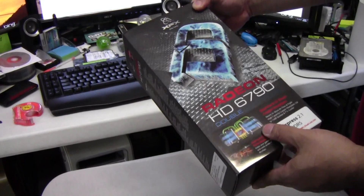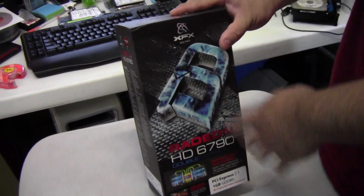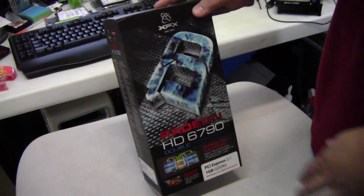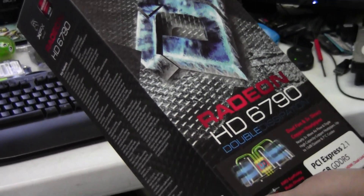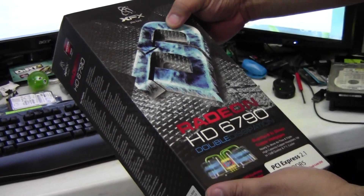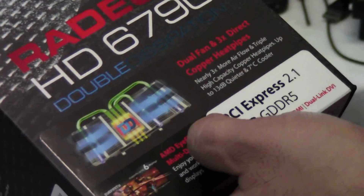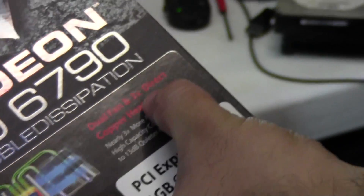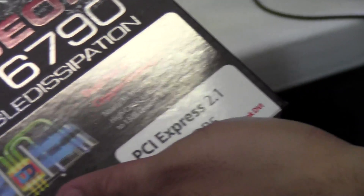This is new packaging from XFX — usually it's a gray, black, white, and red motif, but here they have a new design with two arrows signifying their double dissipation, double D, meaning a dual fan and 3x direct copper heat pipe.